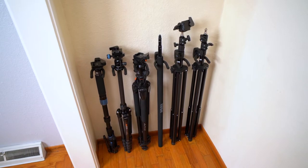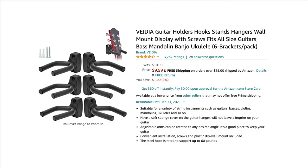My favorite part of this setup is how cheap these wall hooks are. You can get a six-pack for only 12 bucks on Amazon. By the way, the links to these and all the products I mention in this video are down in the description below.